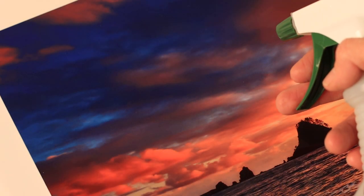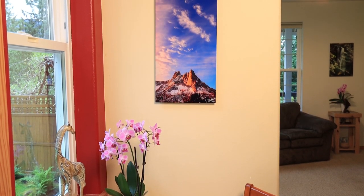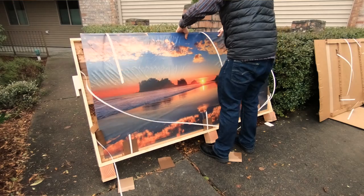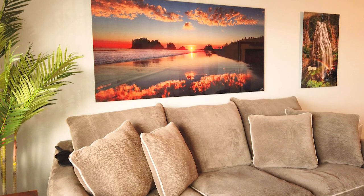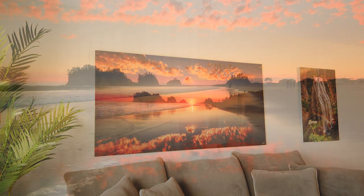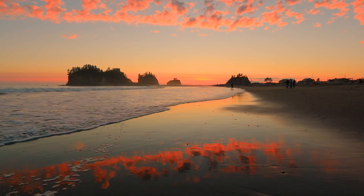When the print cools, it's completely waterproof and scratch resistant, which means you never have to put it in a frame or protect it under glass. So no frame means that the picture can be bigger on your wall, and not having glass over it makes it feel more like you're looking out a window or like you're right there experiencing this beautiful location.